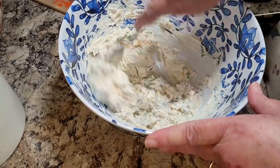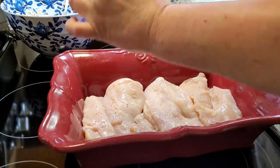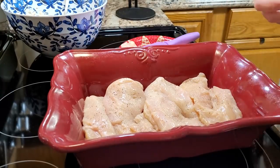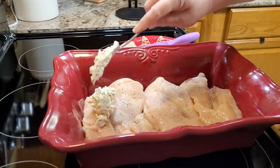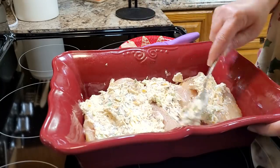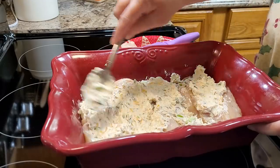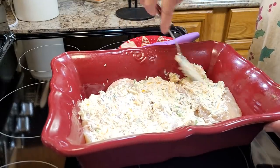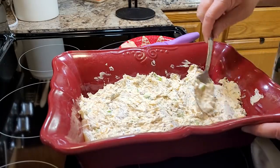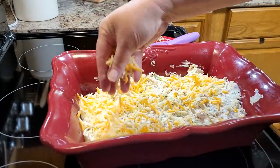I have about three chicken breasts prepped here — I filleted them a little bit so they're all about the same thickness. I season them with salt and pepper, spread the cream cheese mixture all over the top, then come back with about another three-fourths of a cup of shredded cheese over that. You're going to cook this in the oven at 350 degrees for about 30 to 40 minutes.